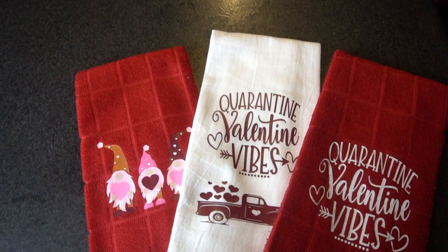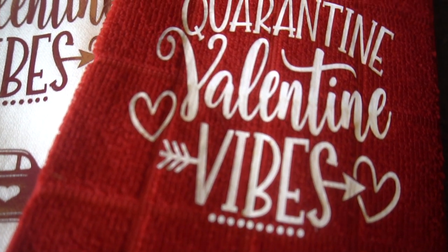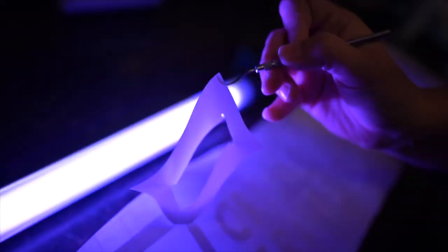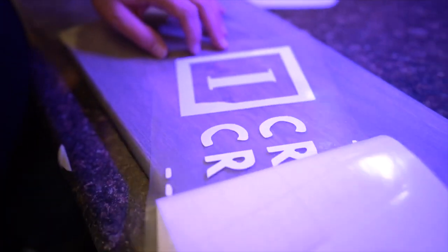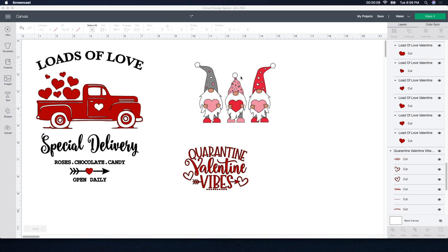With Valentine's Day quickly approaching I've been really busy creating Valentine's Day crafts. In my last video I showed you how to create Valentine's Day pot holders, and today I'll be showing you how to create these cute Valentine's Day towels using HTV. I'll be using red kitchen hand towels from the dollar store and also white flour sack towels from Walmart. Stay tuned to see step-by-step how they're created. I found these files on Design Bundles — I'll leave the links below — and these gnomes are so stinking cute.